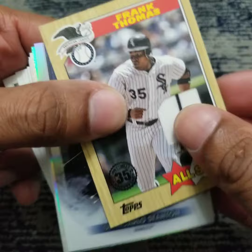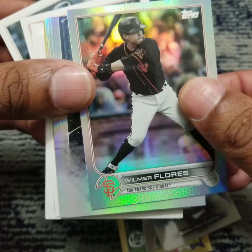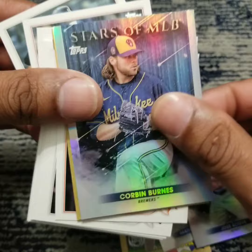A Big Hurt throwback card — a throwback relic card at that, very nice. A John Carlos Stanton Topps Chrome variant. Wilmer Flores rainbow foil, Xander Bogaerts, Francisco Lindor, Jose Altuve, Corbin Burns, and an 87 throwback — a Buster Posey.